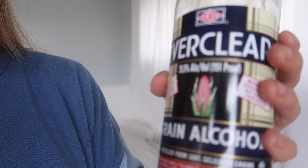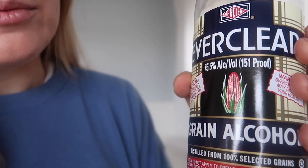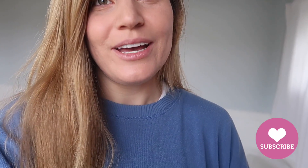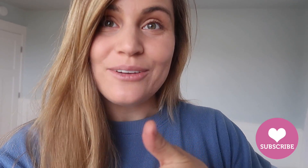There you have it, folks — an effective, easy DIY hand sanitizer that you can make at home. You can still get these ingredients at the store; just head out to your local liquor store — people don't think to go there for health supplies. Remember, look for the highest proof Everclear you can find, but at least get the 151 proof, 75% alcohol by volume, and follow that ratio. Your hands will be clean, and you can put this in your diaper bag or purse. It doesn't smell that bad and it works great!